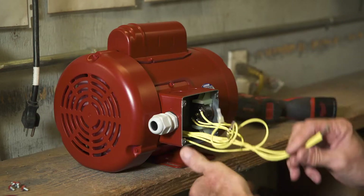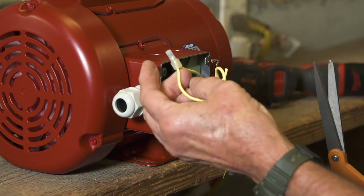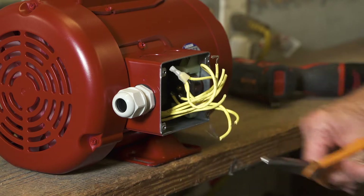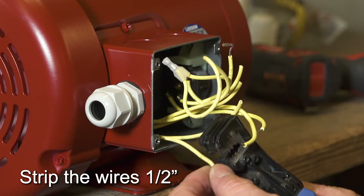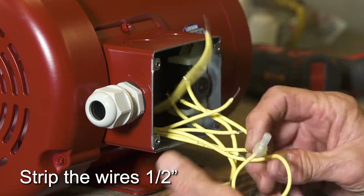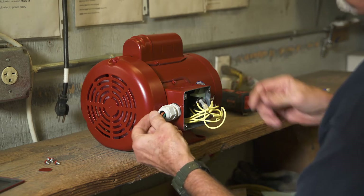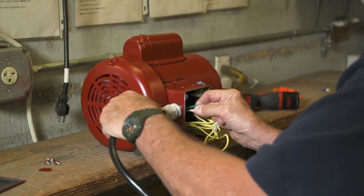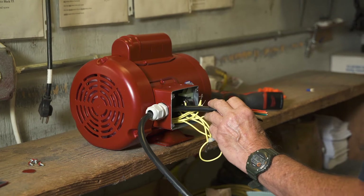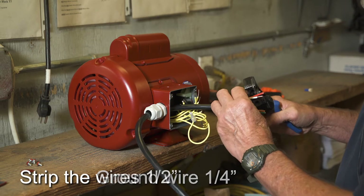Some of the wires are longer than necessary. Cut about two inches off the longest wires. Do not cut or disconnect the two wires already connected with a wire nut. Strip all motor wires one half inch. It is recommended to twist the wires together on the Bremis switch harness and put a slight bend in them so they fit easily through the cable gland. Strip the green ground on the wire harness one quarter inch and strip all other harness wires one half inch.